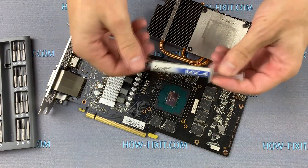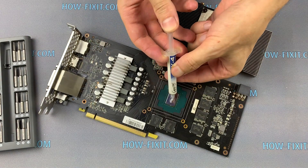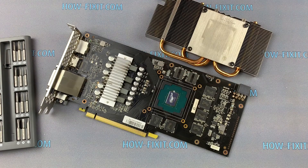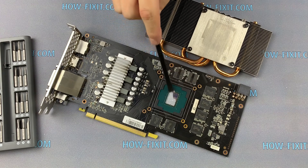Now take thermal paste and put it on the GPU chip. Spread thermal grease evenly over the entire surface of the chip.